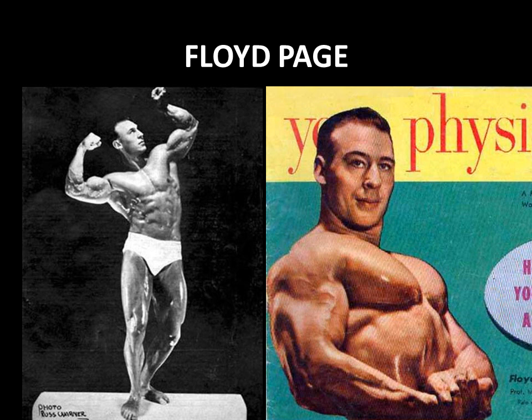Floyd Page, Professional Mr. America 1948, used a version of the pullover to develop his phenomenal chest, rib cage, and lats. He used the dumbbell pullover, with his best efforts being two 150-pound dumbbells — a total of 300 pounds, and a very unstable 300 pounds at that. Look at the musculature he developed: those wide lats and that wonderful deep thick chest are phenomenal.